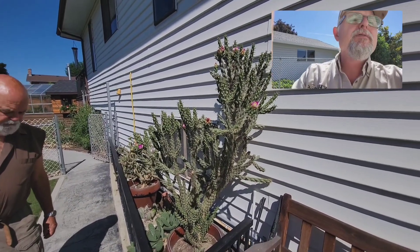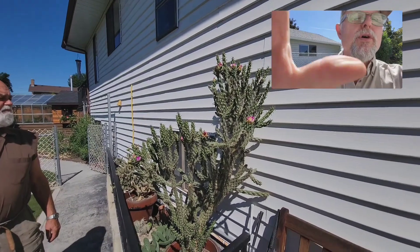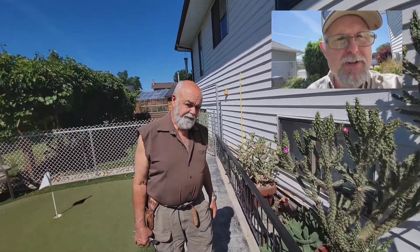Hello everyone, Ken Salville here from growercoach.com, just talking with Don Burnett from thegardenexpert.com. We're just having a look at some of the cactuses. But hey Don, how's it going?